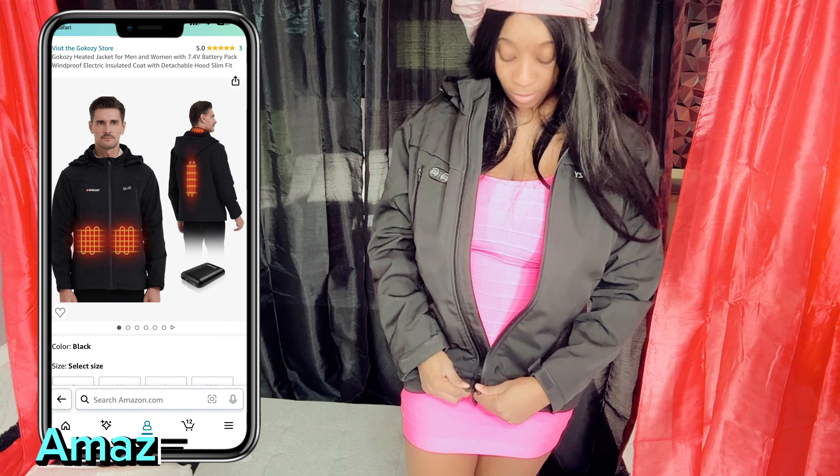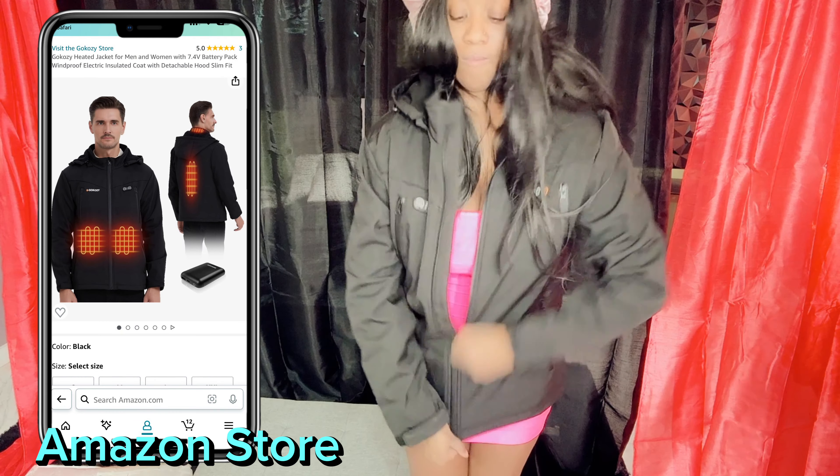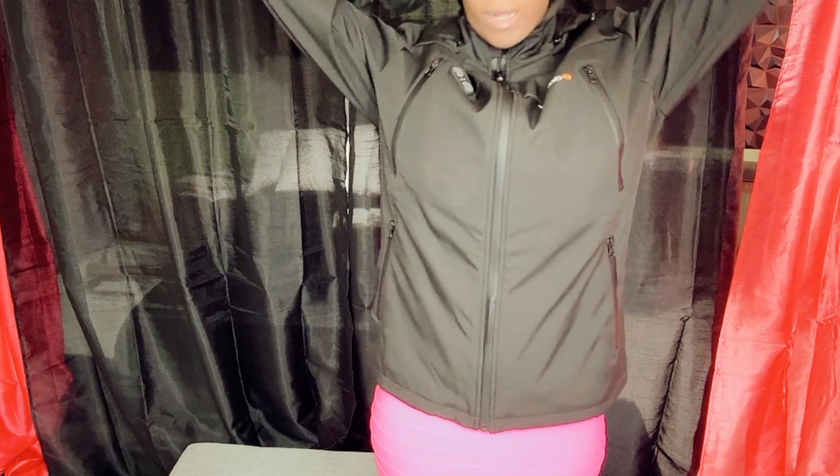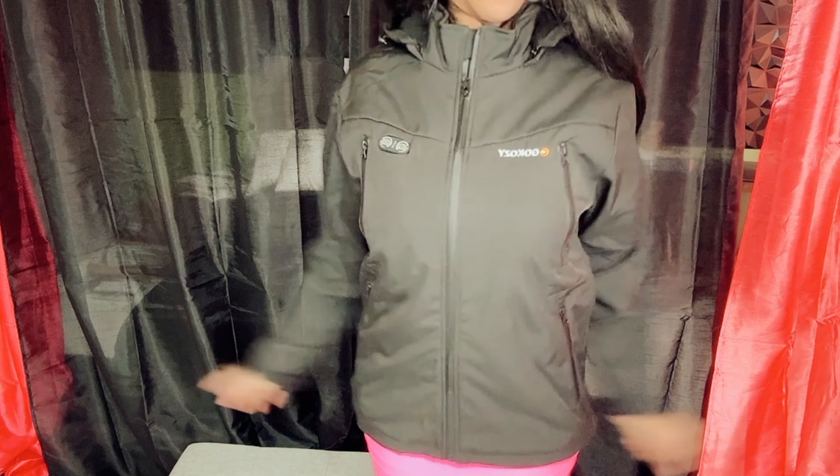It's said to be detachable, so what we're going to do is detach it. It is actually pretty warm. Like, here it is. It smells good — it doesn't have that little funky smell. But here's the jacket, there we are.